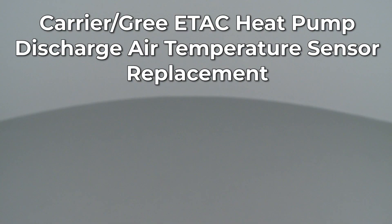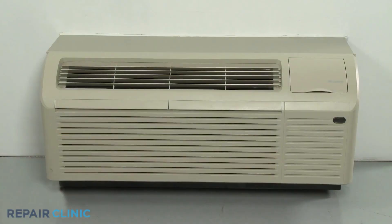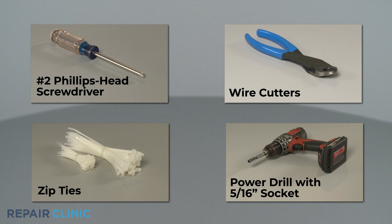Since Repair Clinic encourages you to perform this repair safely, a warning icon will appear when you should use caution. To replace the Discharge Air Temperature Sensor in this Carrier GREE ETAC heat pump unit, you will need a number two Phillips head screwdriver, wire cutters, zip ties, and a power drill with a 5/16-inch socket.